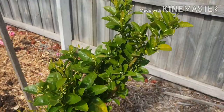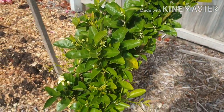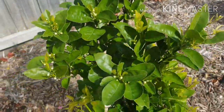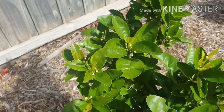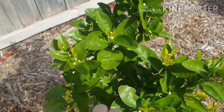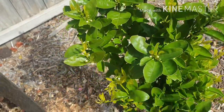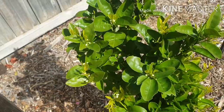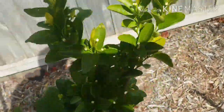Unfortunately this tree here, which is a mandarin, is just starting to flower - they're gonna open up very soon. So I'm not going to treat this one because if I spray this and these flowers open and the bees get it, you'll end up killing the bees. So we won't spray this mandarin.